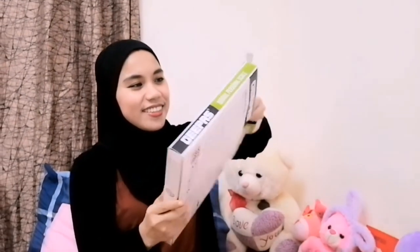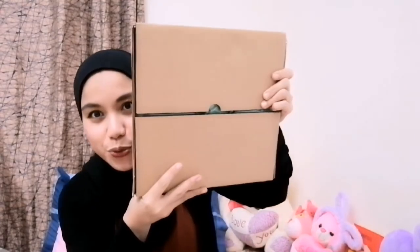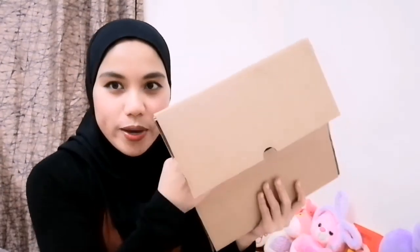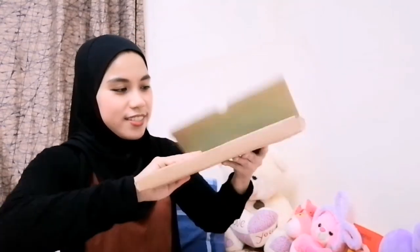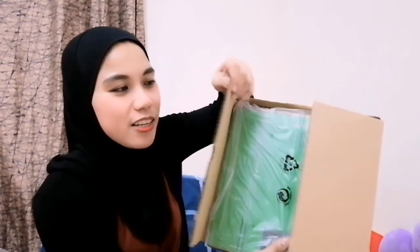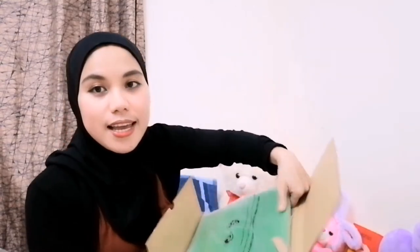So here it is. I bought the green one because this was the only color available at the time. Here you go — it is very secured. This is the outside box, and this is the look of this weighing scale from inside. It is really secured. The carton is so soft and thick to protect the weighing scale from breaking.